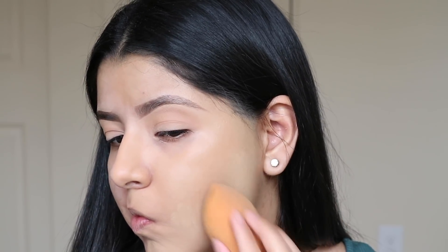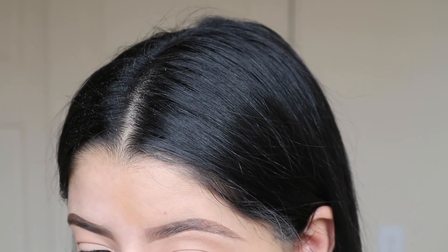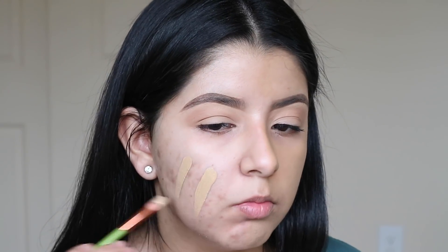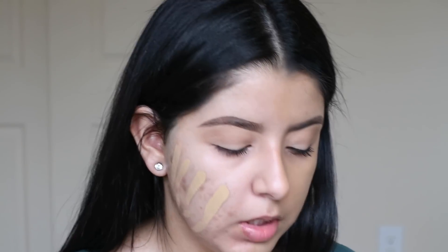That's two layers on. I'm going to build it up just a little bit more. I'm really not liking how this is looking with a sponge — like at all. It looks cakey. It's like bunching up in areas, which is weird. Let's see if I can get this together. I'm also noticing that it dries super quickly. I can definitely see this sitting on top of my skin. It is not layering pretty at all, which sucks because usually matte foundations look better with a sponge because they add a little bit of moisture.